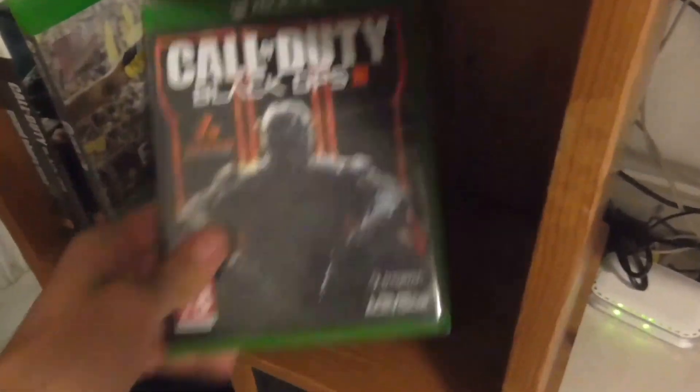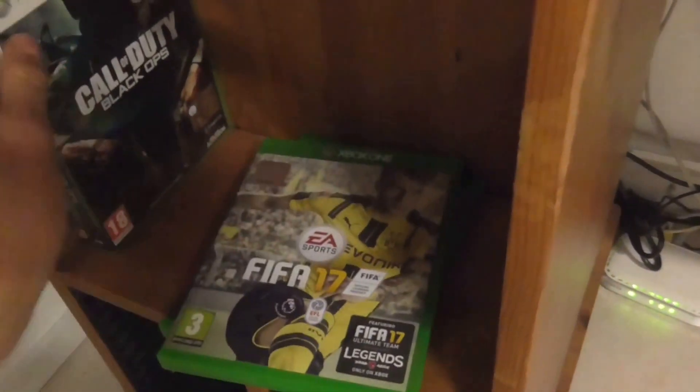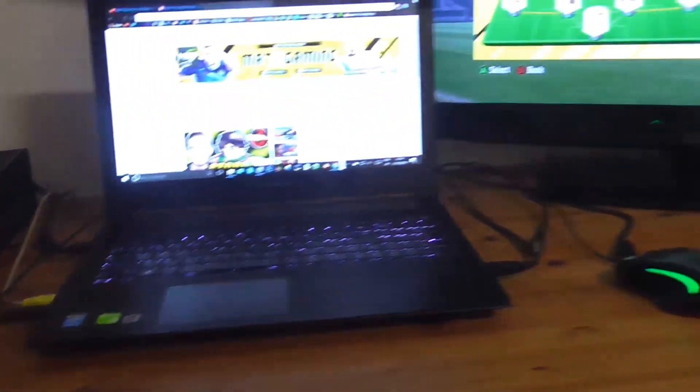Over here we've got a few games — most I've got digitally on the Xbox. These are Black Ops 3, FIFA 17, Black Ops 1 because it's backwards compatible, and GTA 5 which I haven't played in ages. And then we've got the headphones for the Xbox which is pretty handy when you're talking with mates. And yeah, that's pretty much that side.